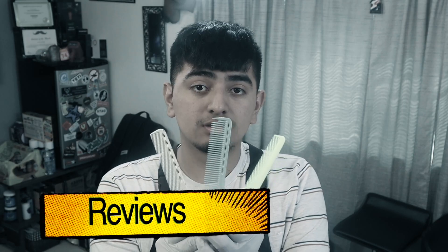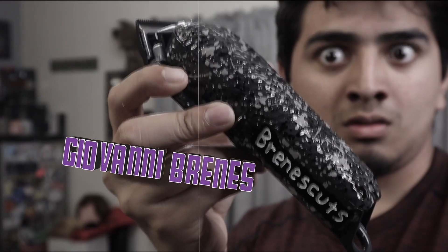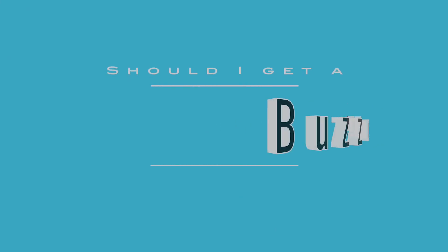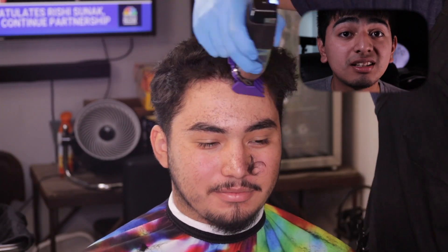Are you considering getting a buzz cut? Well, this is your video. I'm going to give you some advice, and this haircut tutorial will be showing how it will come out and what type of fade I'd recommend with it. This is: should you get a buzz cut?